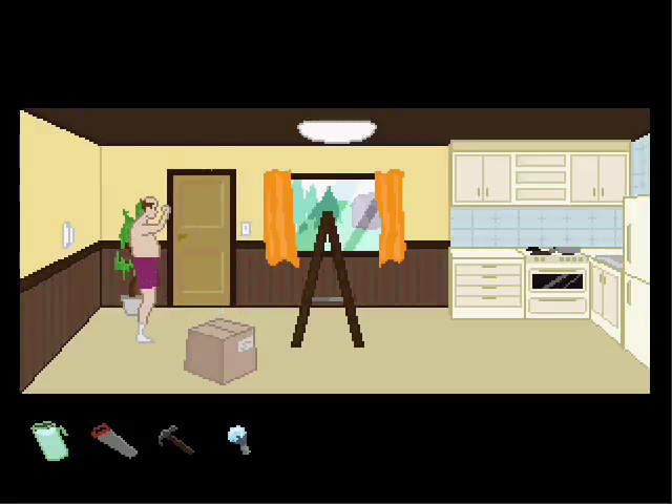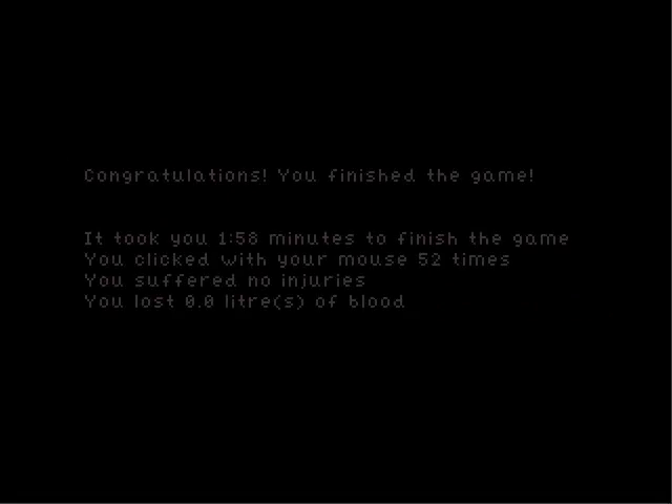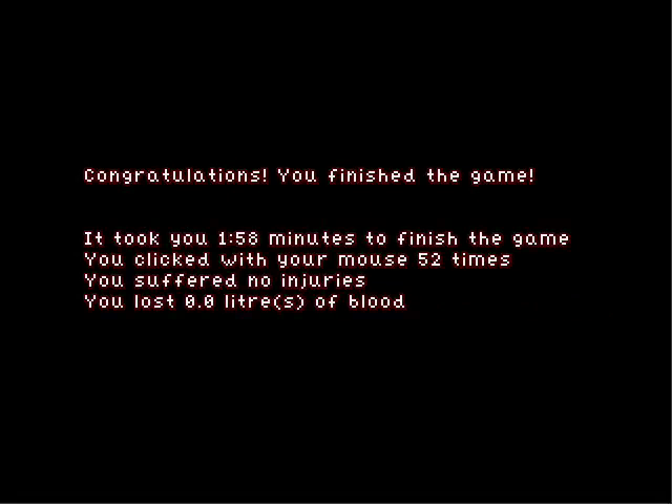I did it! I'm invincible! And you lose your pants. Well, that's unavoidable. Now let's see what it says. How many lives does it take to change a light bulb? Only one this time, you silly person. It took me 1 minute 58 seconds. You clicked your mouse 52 times. You suffered no injuries. You lost 0.0 liters of blood. Yeah, now that's how you screw in a light bulb.